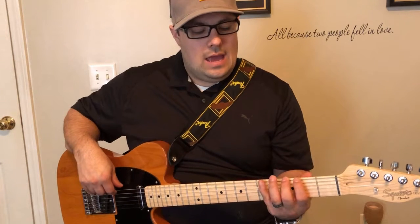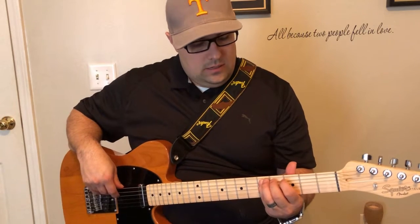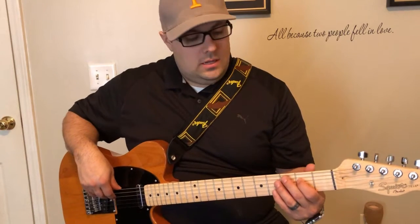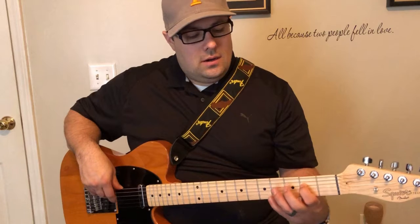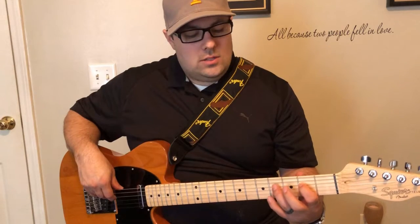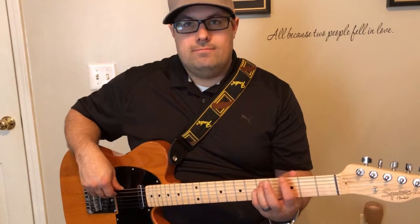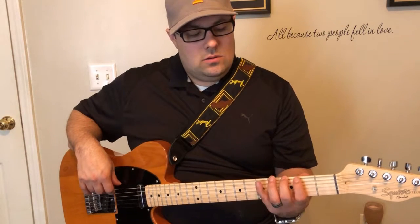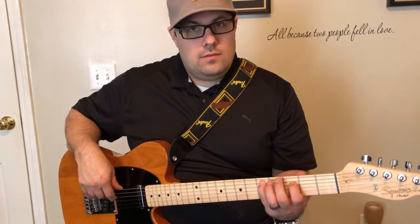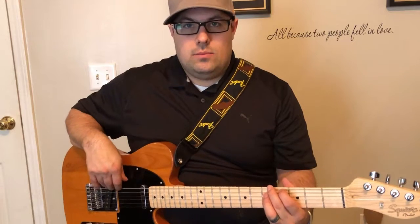So real quick, that's G, A, B, C, D. And then we're going to go to the third string, the D string, and start up top here for our sixth note, which is E, then our seventh, which is F sharp, and then we're back to G, the octave. So real quick: third fret, fifth fret, second, third, five, then you're going to do second, four, five. That's your major scale.